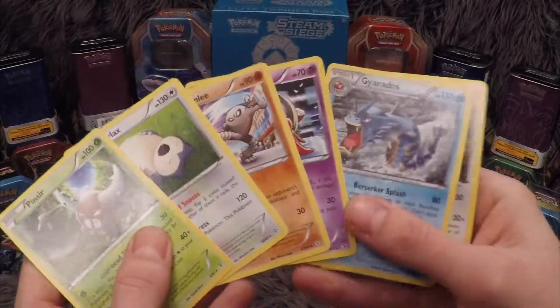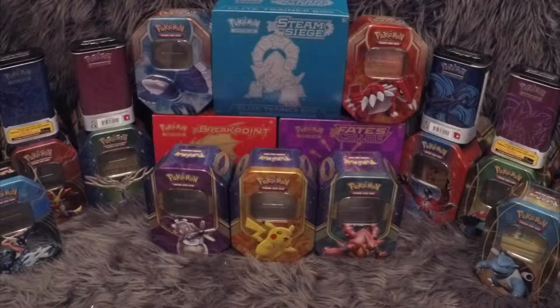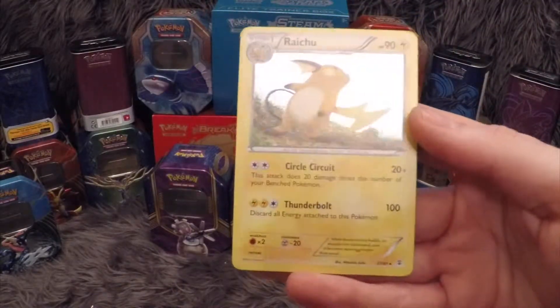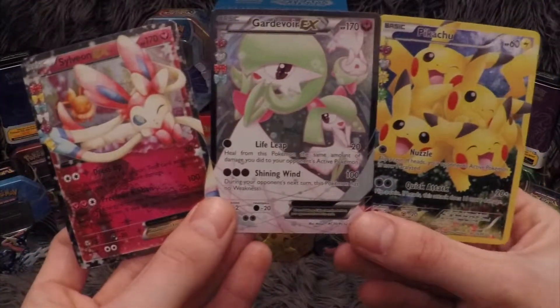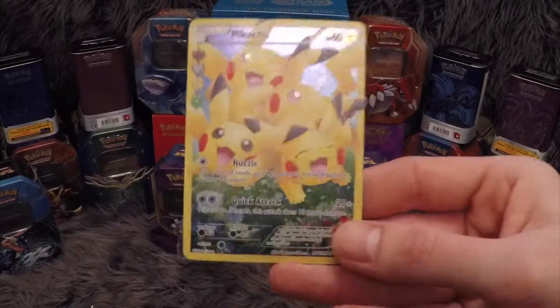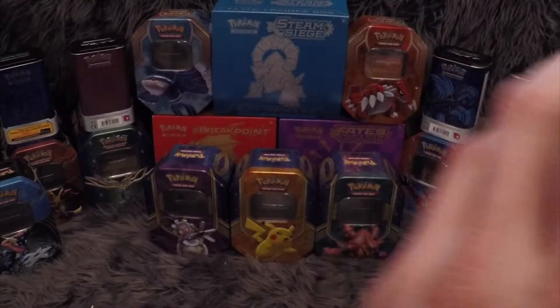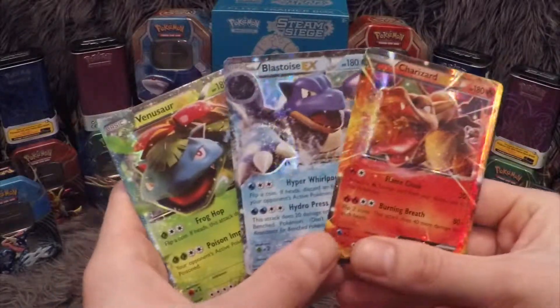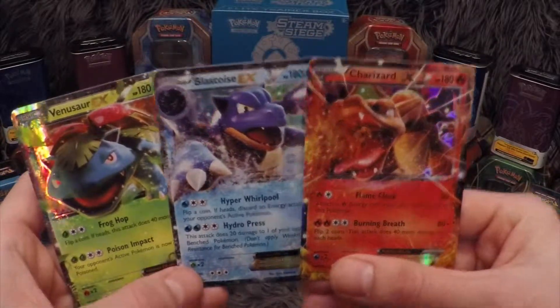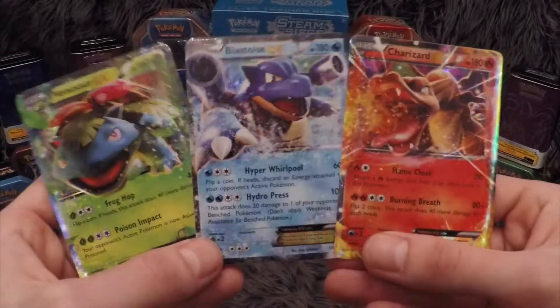Let me quickly summarise. These are the non-holos we got: Pinsir, Snorlax, Hitmonlee, Jinx, Gyarados and Tauros. But on top of that we got some crazy cards. The only normal holo I pulled was the Raichu. The three Radiant Collections full arts were the Pikachu, Gardevoir EX and Sylveon EX. I've got so many of these Pikachu cards — if you want one, please leave a comment and we'll see if we can ship one out to you. And lastly, by no means least — in one Pokemon Generations Elite Trainer box we got a Venusaur EX, a Blastoise EX, and a Charizard EX. Can you believe them odds? I'm glad I opened this box!